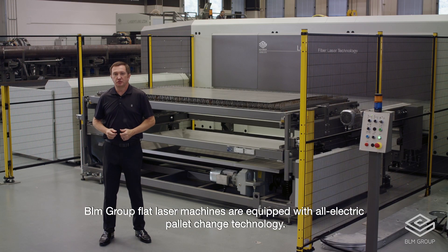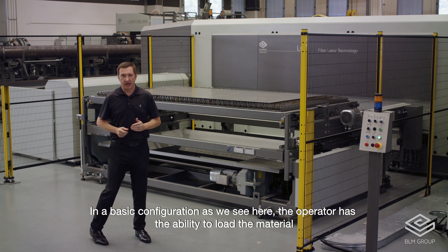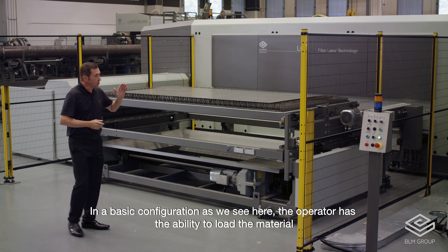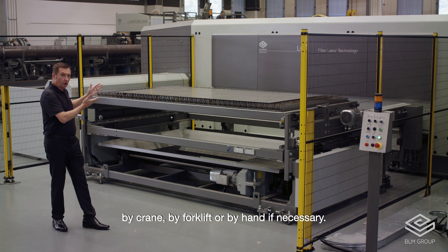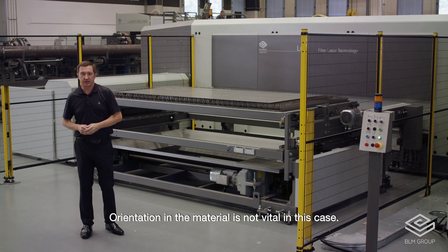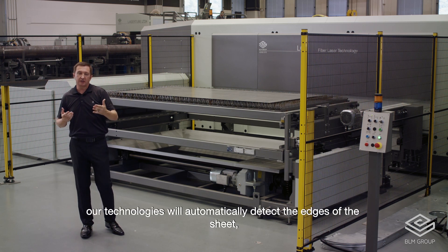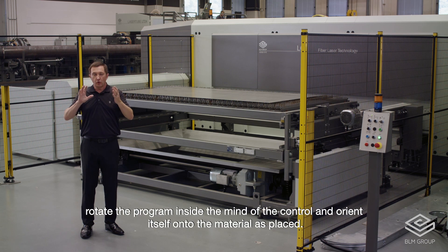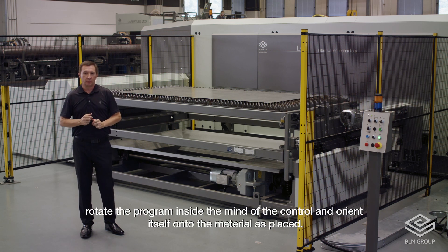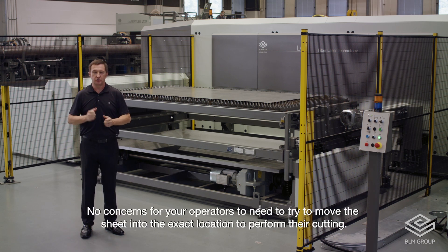BLM Group flat laser machines are equipped with all-electric pallet change technology, ensuring consistent operation day in and day out. In a basic configuration as we see here, the operator has the ability to load material by crane, by forklift, or by hand if necessary. Orientation of the material is not vital — if the sheet happens to be a little out of skew, our technologies will automatically detect the edges of the sheet, rotate the program inside the control, and orient itself onto the material as placed. No concerns for your operator needing to move the sheet into an exact location.